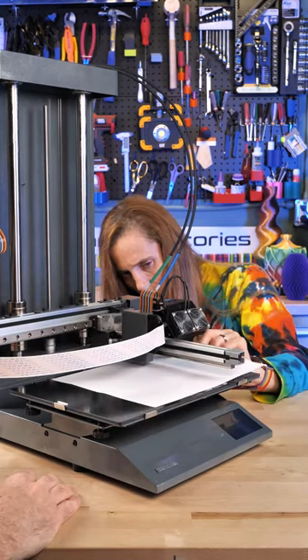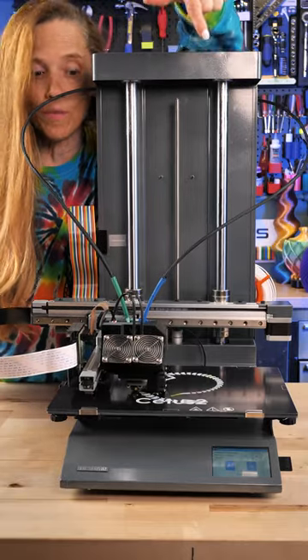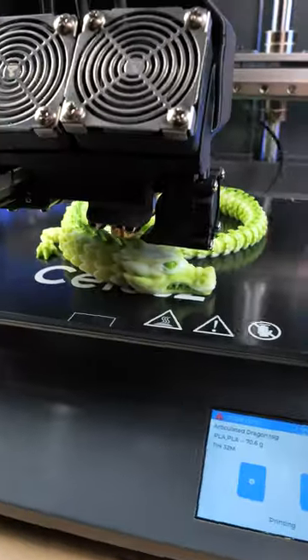You do need to manually level the bed before you get started. We're printing one of the models that came with it — we've got some green and some white. We're going to check it in the morning and see what it looks like.